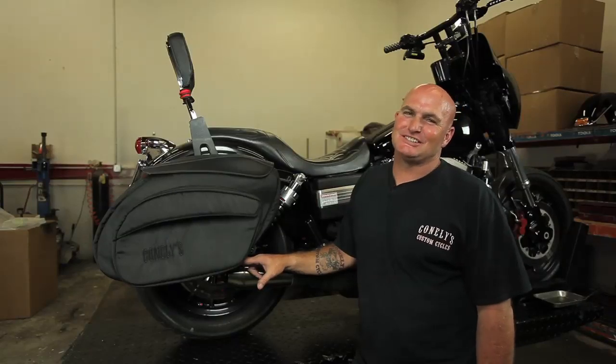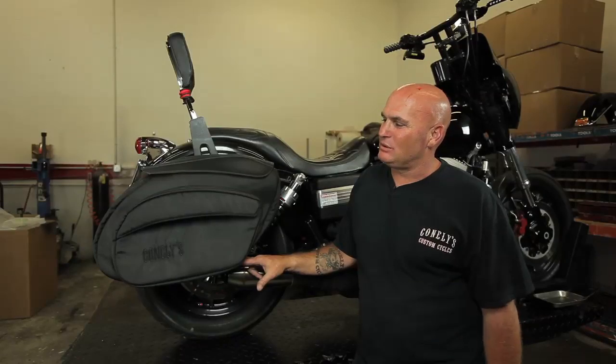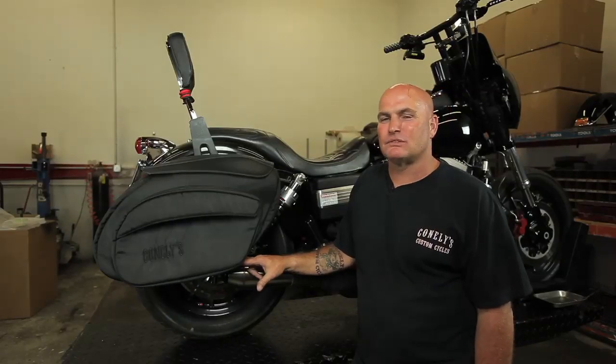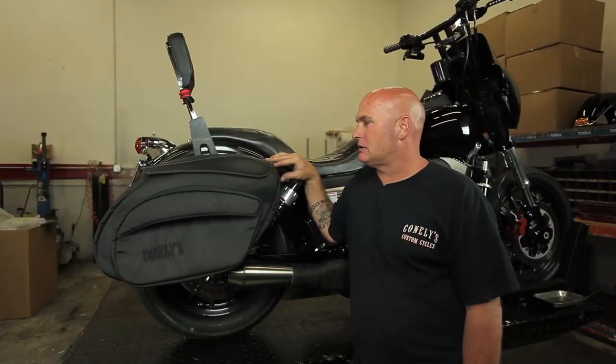Hey, this is John Connelly with Connelly's Accessories USA. Just thought I'd give you the opportunity to take a sneak preview of the Retro Sport bag we have designed and created here at Connelly's. We'd like to just point out a few simple things that we've upgraded to the bag.